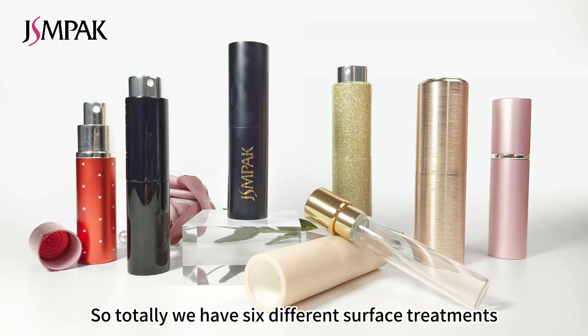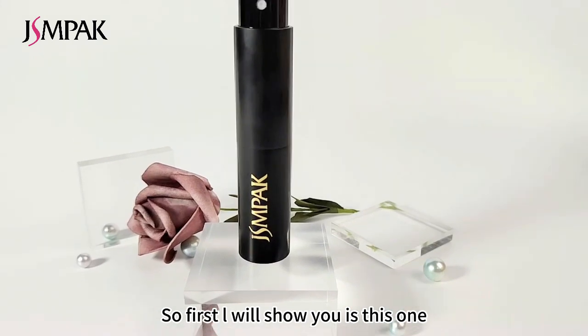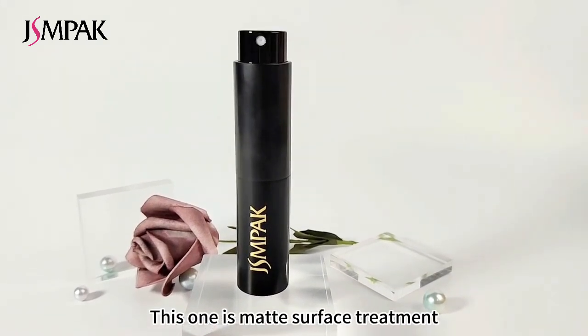In total we have six different surface treatments. The first one I will show you is this one — it is a matte surface treatment.